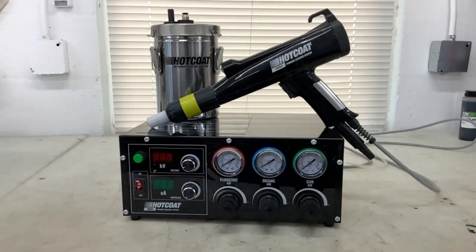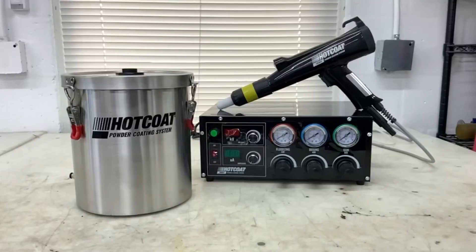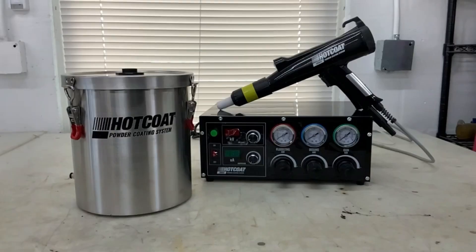Here we have the new 100kV powder system. Here's the system with the optional 5-pound fluidizing hopper, showing how simple it is to hook up and use.